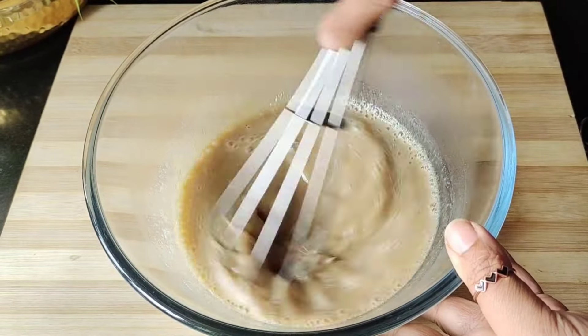We will add 1/2 teaspoon of vanilla essence and mix all the ingredients together using a cut and fold method to get a smooth batter. You can see the batter is ready for the brownie. Now we will add 1 Thai cup of walnuts — you must add walnuts to the brownie, but if you don't have walnuts you can skip them.